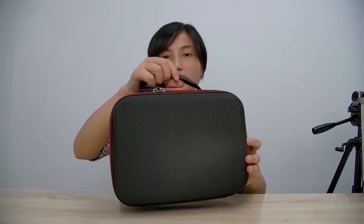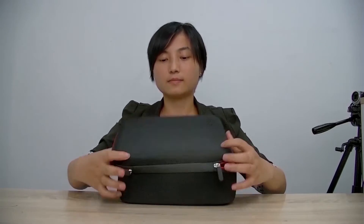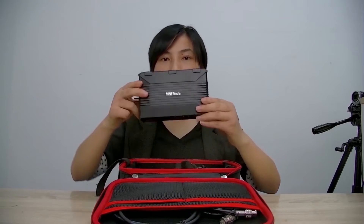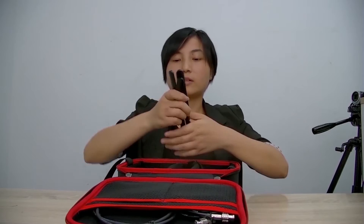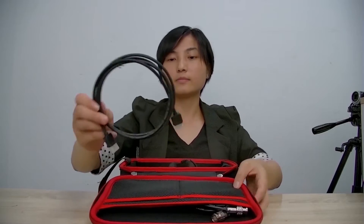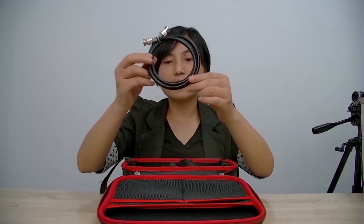Here is the QA package box. It is very lightweight and portable to carry. Let's open it. Inside you will find: the QA device, power supply, power shoe, 4G antenna, HDMI cable, and SDI cable.